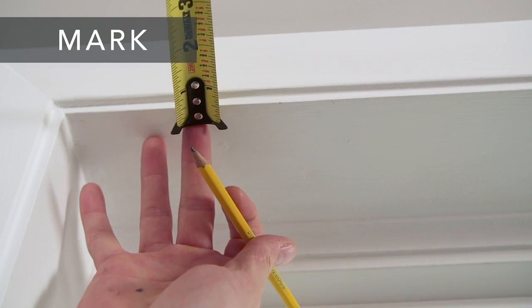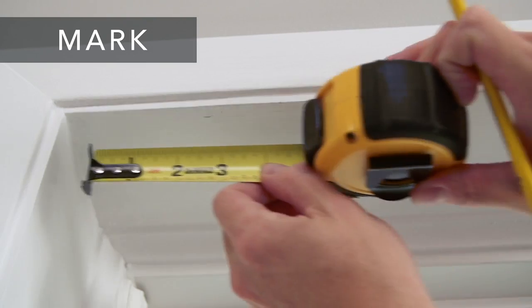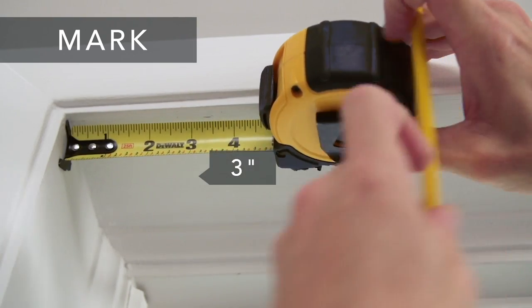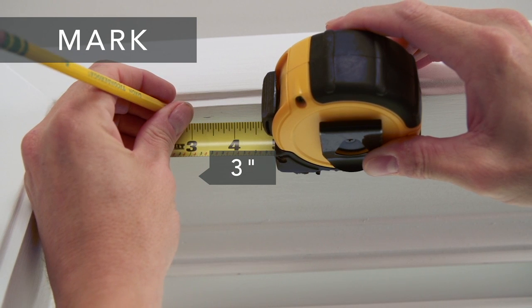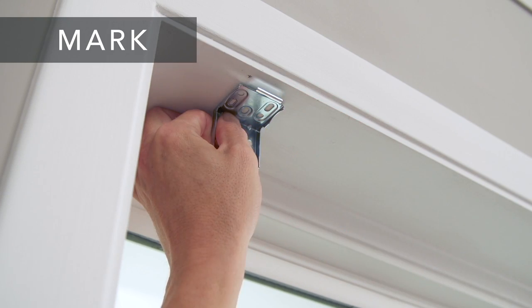Next, if you want to mount the shade so it's flush with the front of the window, measure 1 quarter of an inch back from the edge of the window casing and 3 inches in from each side, and make a mark for each bracket. Then hold each bracket in place and mark the screw locations.